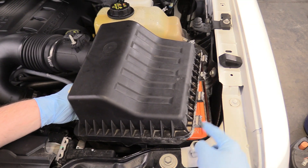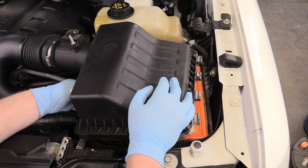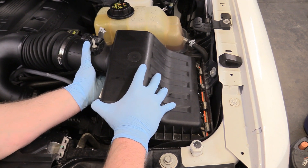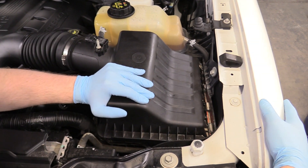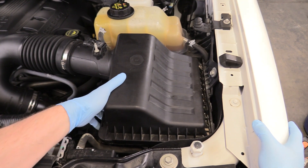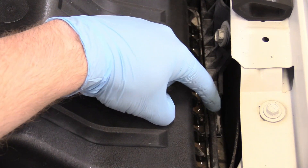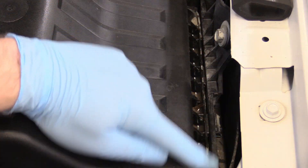Now we can replace the top of our air box. You see these four tangs — they need to go into these four holes on the right side of the air box. Accordion this back, line those holes up, and you kind of want to come in at a little bit of an angle. It's a little bit of a struggle to get those tangs in their homes, so keep pushing on that. You want all four tangs to look like this one — see how it's nice and fully in its home, in its housing? That's what you want out of all four of these.